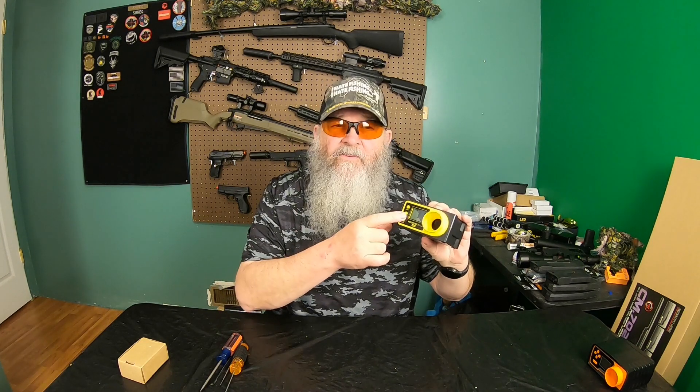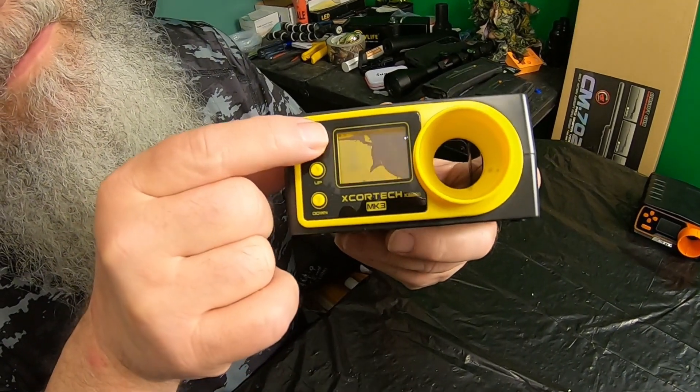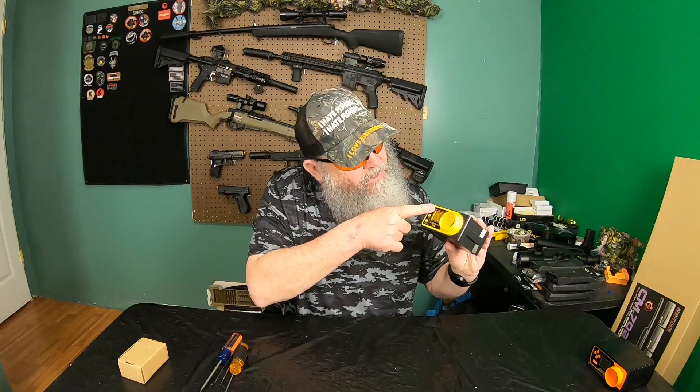So I was chrono-ing a guy, and as I pulled the chronograph away to look at the screen, he shot again, and the BB hit right here. If you look really closely at the screen, I can turn it on here — it is totally unusable. So let me show you how to fix it.